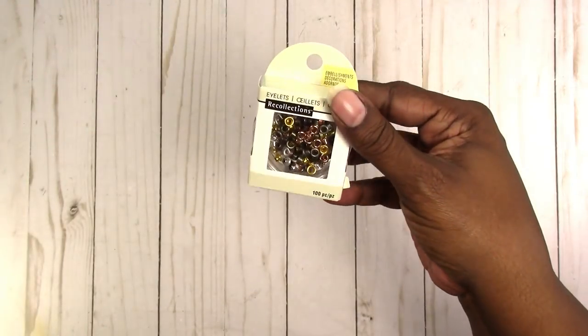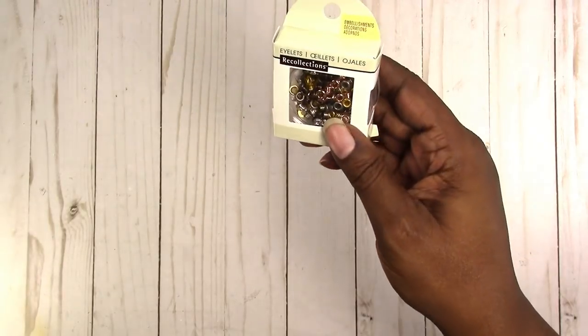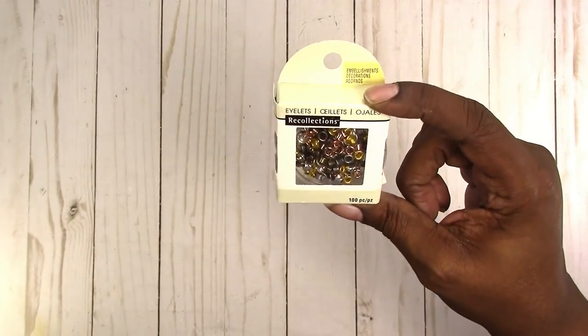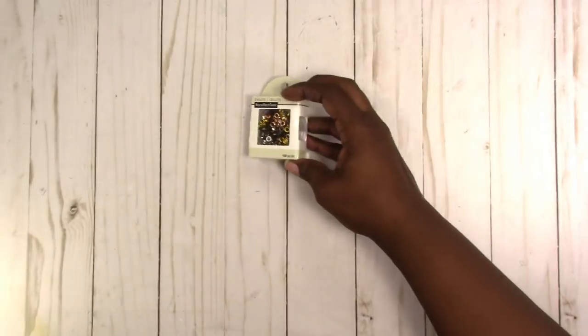I picked up some of the small eyelets from Michael's, and I think I will eventually go back and get another pack of these. This size is pretty hard — it's difficult to find — so I looked up and found those.